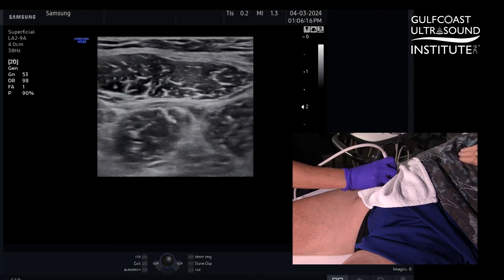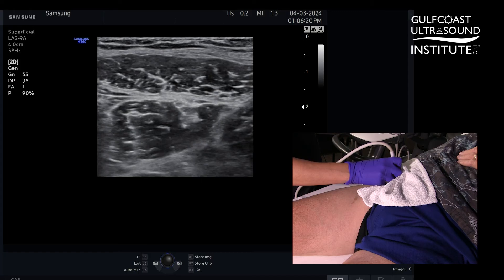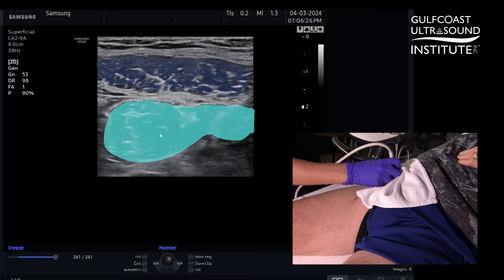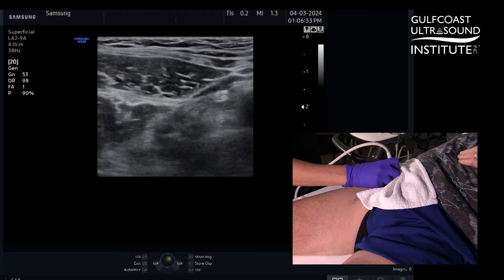Just lateral to that you see your hyperechoic femoral nerve. As you slide more lateral, there's a hyperechoic fascial plane separating two muscle bellies. In the far field is your large iliacus muscle and in your near field is your sartorius muscle. This fascial plane leads you to your femoral nerve.